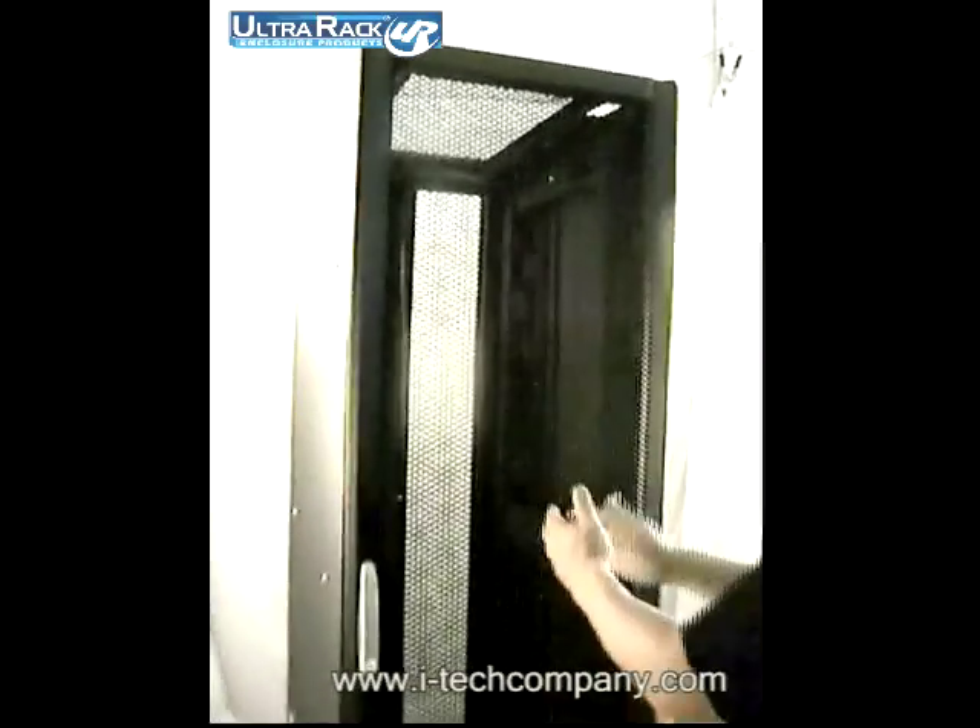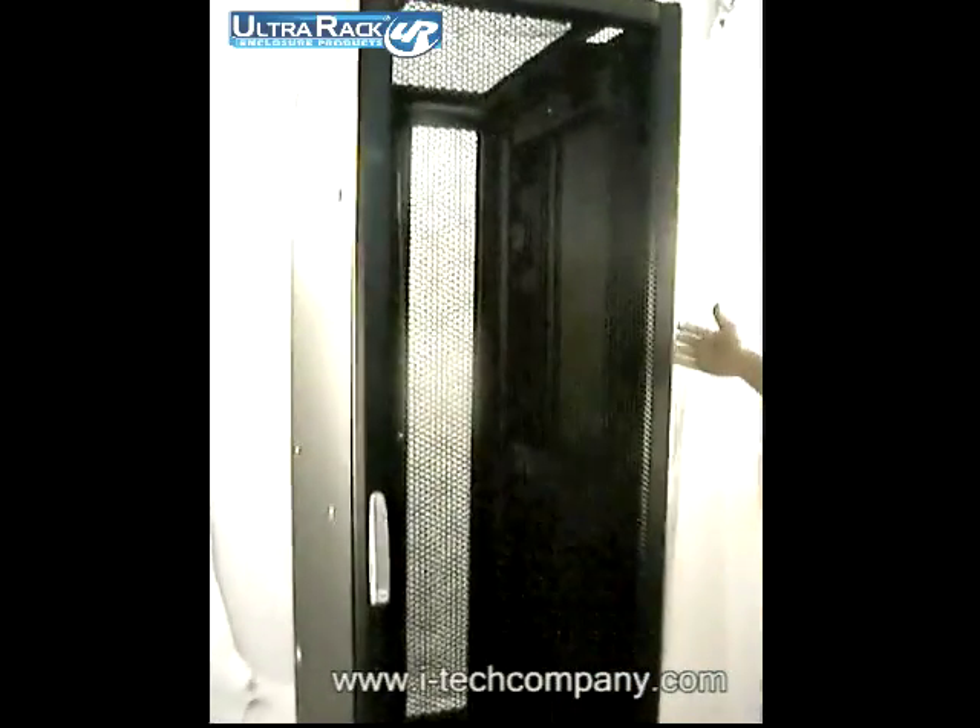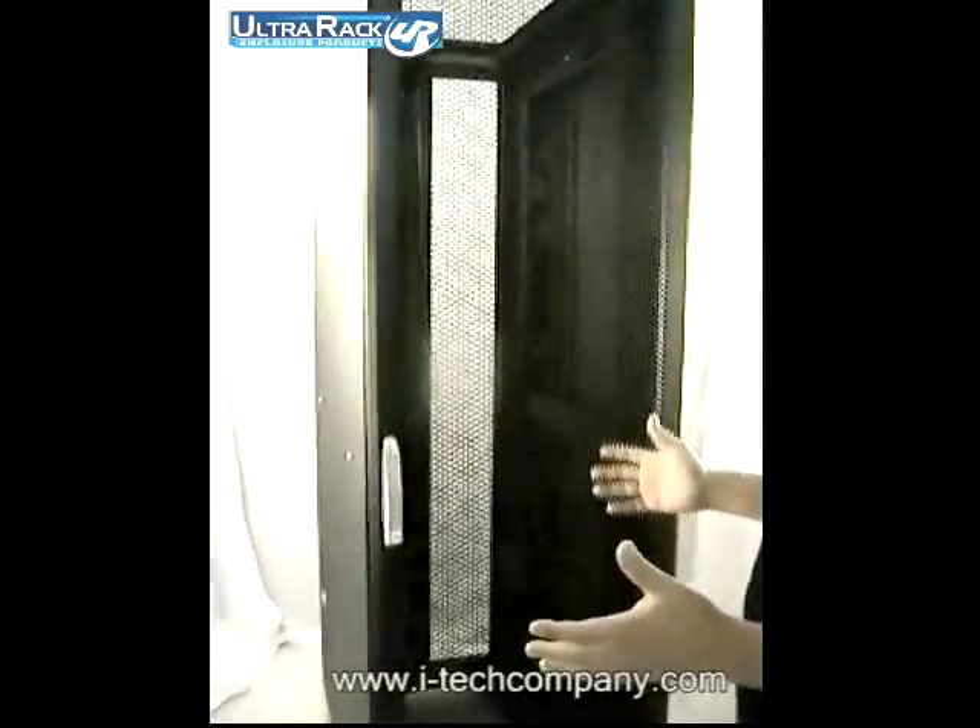This is an introduction for Ultra Rack UR6042. This is a 42U height cabinet, 24 inches wide and 42 inches deep, with a 2000 pound loading capacity.